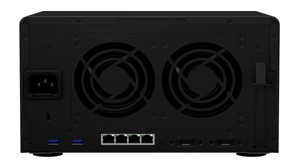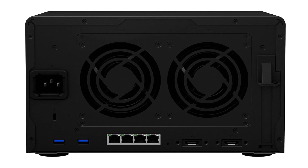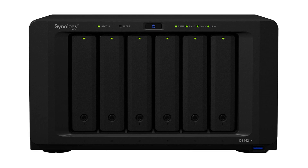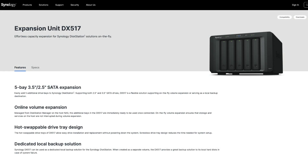The 1621 Plus comes with 4GB of DDR4 memory, expandable up to 32GB across 2 memory slots. It features 6 hot-swappable drive slots plus 2 M.2 NVMe slots. The 1621 Plus is scalable and can support up to a total of 16 hard drives using two of the DX517 expansion units.